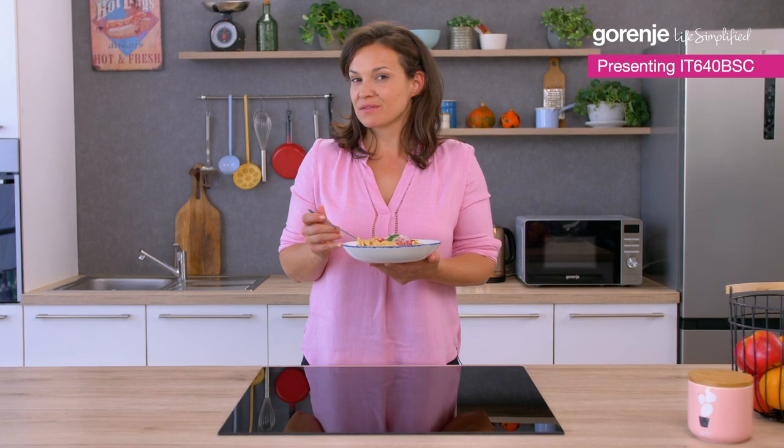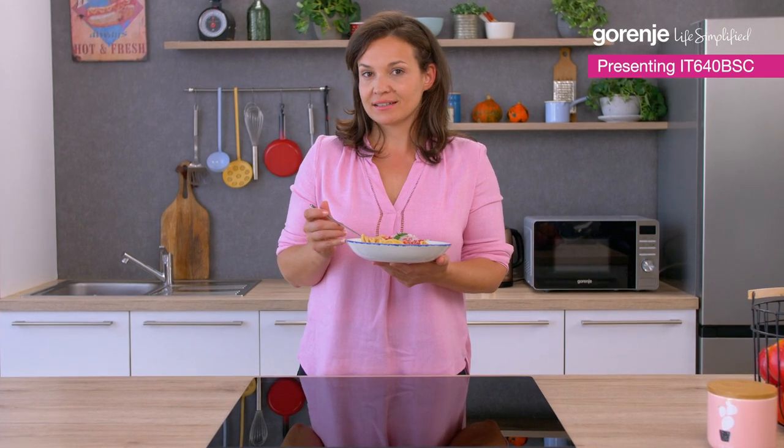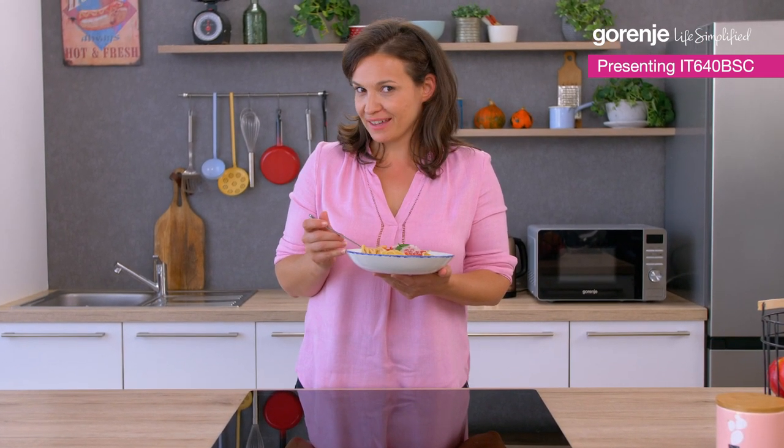I hope you found some useful information about our induction hob. Thank you so much for watching, and don't forget — Gorenje is here to simplify your life.